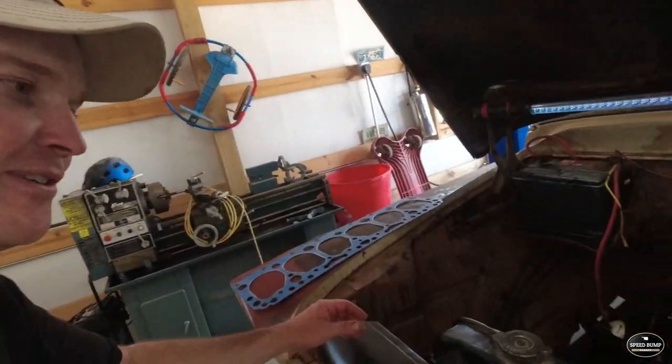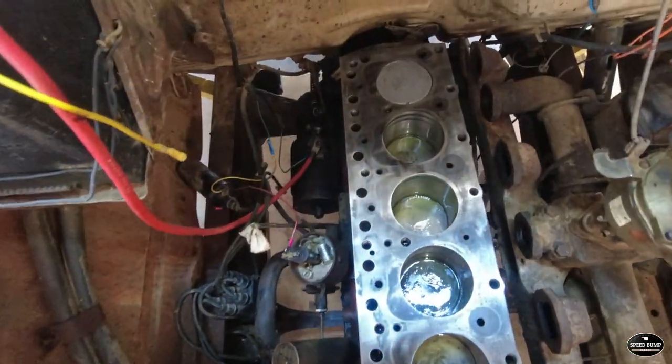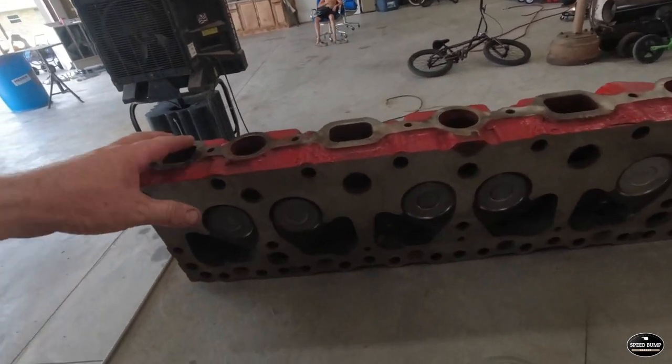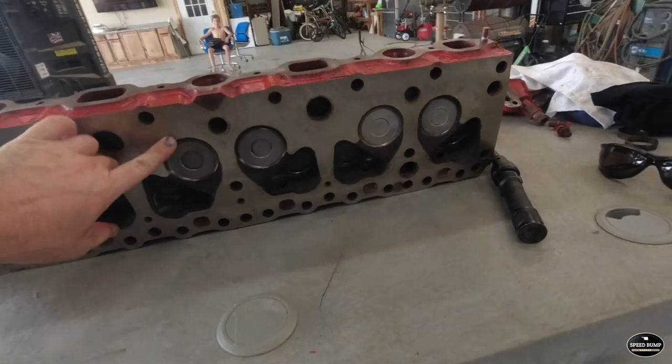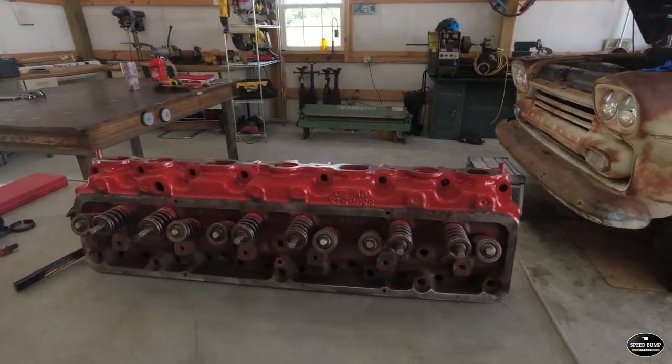All the pistons are in, oil pan's on, and we are ready to put the head on. Everything's cleaned up, and like I said, we had a valve job done on this head — it should be good to go. The machine shop also surfaced it and put new valve seals in it. Hopefully it'll be good to go for a lot of miles.